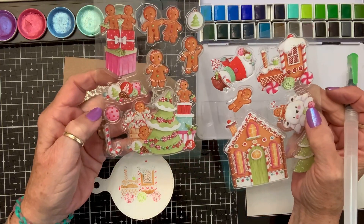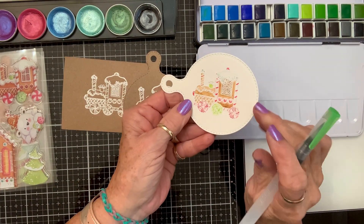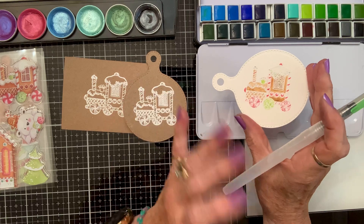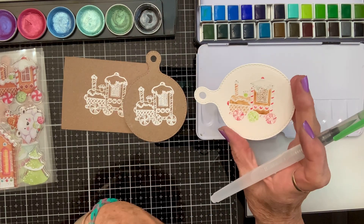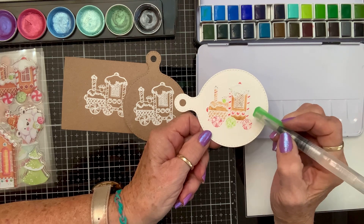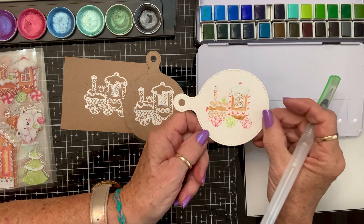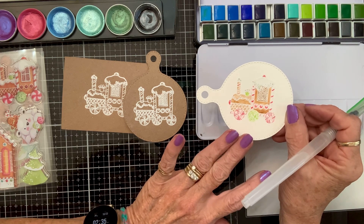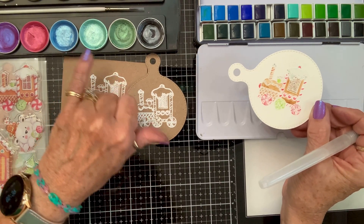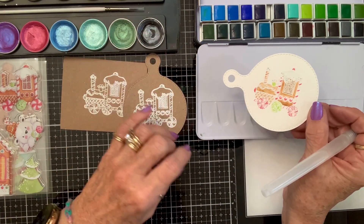Look at those precious little images! The first one I did, I embossed with white embossing powder and then watercolored it. If you've never embossed and then watercolored — if you say you can't watercolor or can't stay in tiny little lines — this is the ticket. Wherever it's embossed, it won't let the watercolor go outside the lines. It's like magic! I'm going to use some pearl watercolor paint and go around it so it won't bleed into my picture.